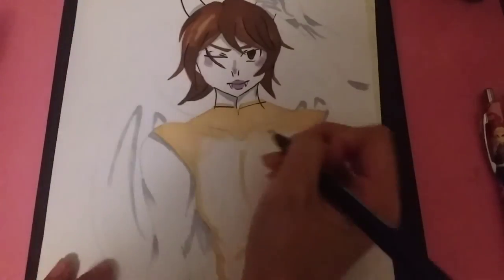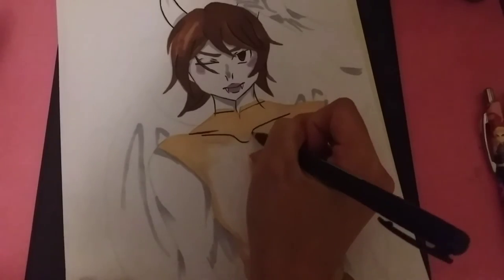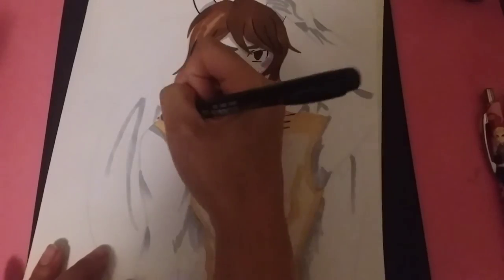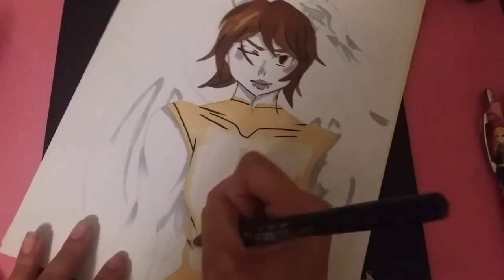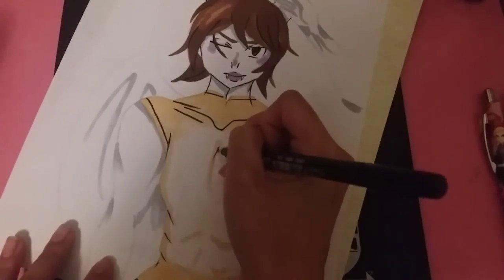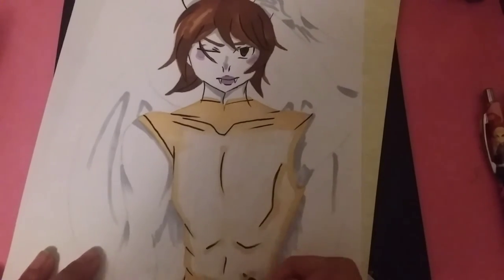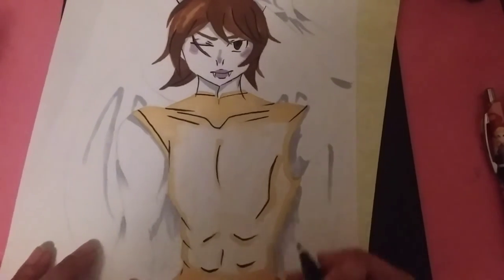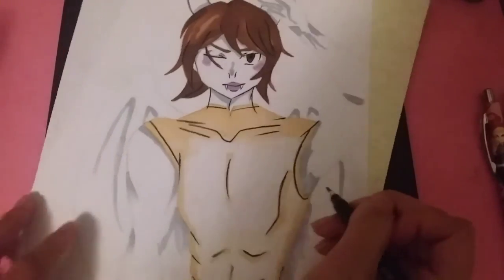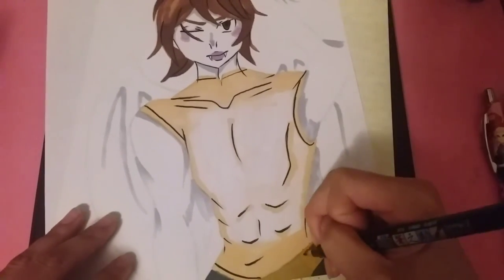I really like focusing on muscle details when drawing guy characters. I remember back in high school when I was drawing characters, my proportions were really off — people would be really skinny but with no muscle definition or curved lines. Now that I'm working on that, I want it to be super detailed. That's why most of my characters now have muscle on them.